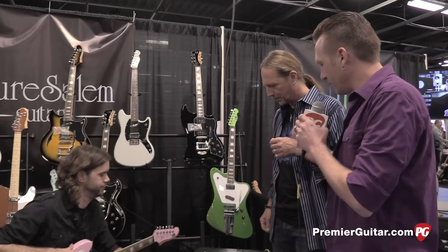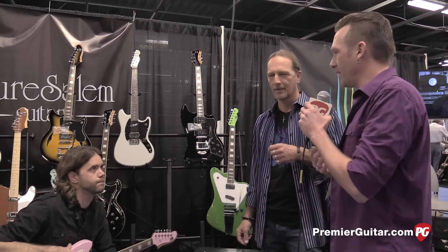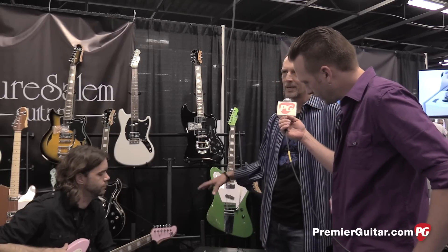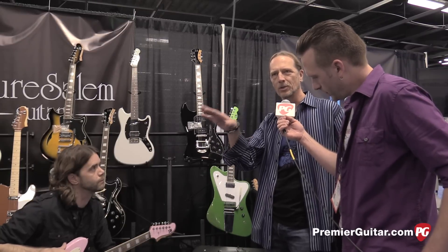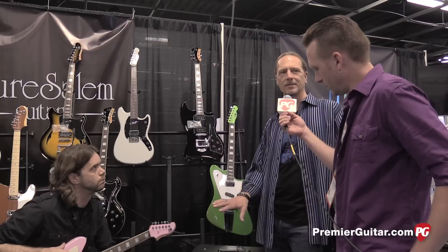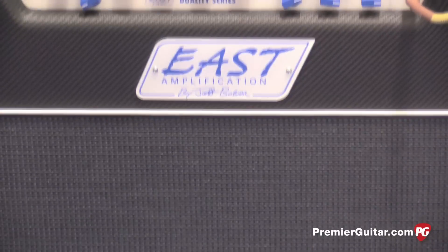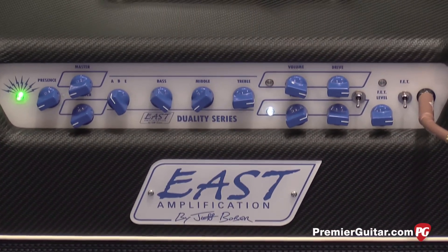So you have a new amp. You have a long storied history in the world of amps, and your company, East Amps, has a new amp called the Duality. It's the new Duality series, and this particular amp is the 30-watt version, but it will more than likely come out in the 20, 30, and probably 50-watt versions — same feature set. It uses four EL84s, two 10s in this combo, and it'll come out as a head as well.